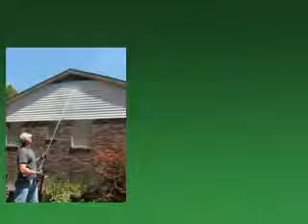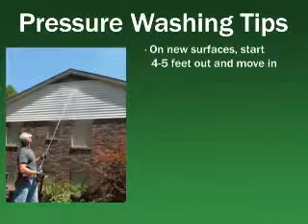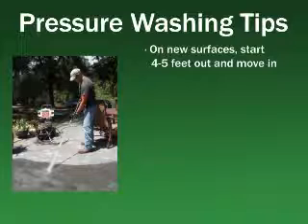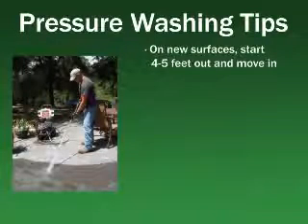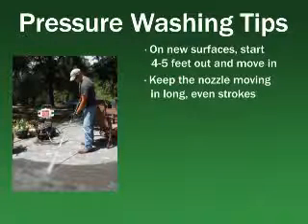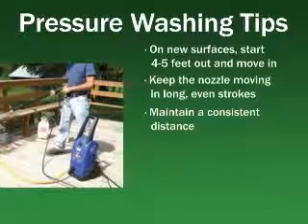Always wash it right with these pressure washing tips. When cleaning a new surface, start with a wide spray pattern and hold the nozzle 4 to 5 feet from the surface. Move closer to the surface until the desired effect is achieved. If you start spraying too closely, you could damage the surface rather than clean it. Keep the nozzle in motion, spraying at a steady speed with long, even strokes to ensure consistent results. Maintain a consistent distance between the nozzle and the cleaning surface.